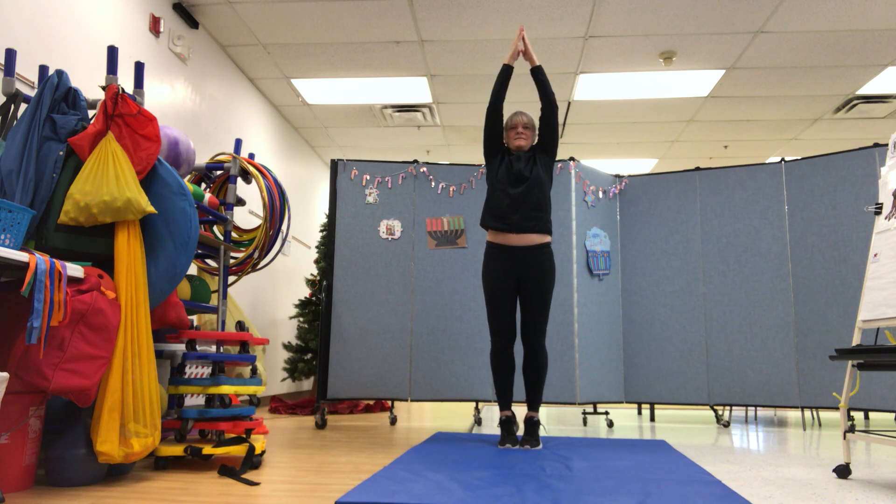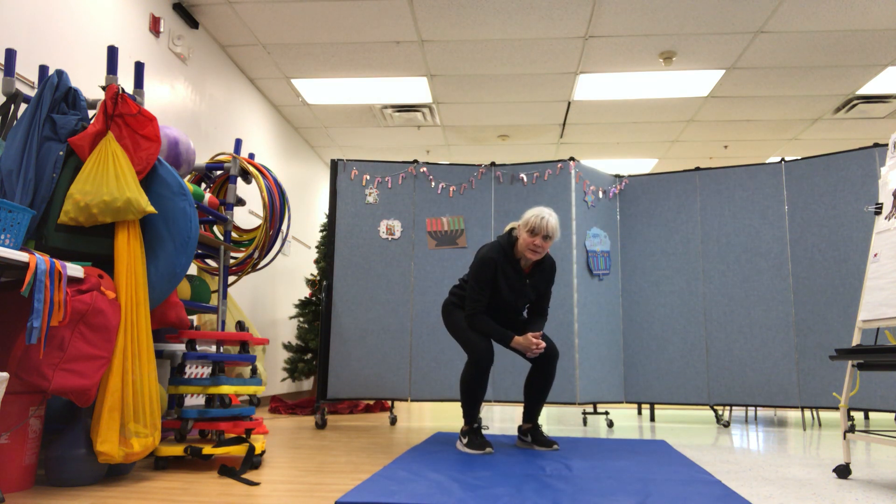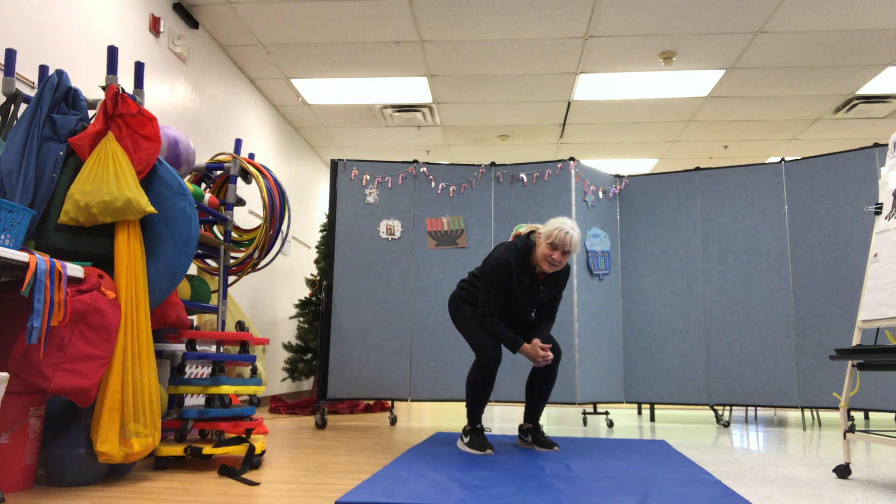Now sit like an easy chair, even if nothing's there. Now put your hands in your lap in the balancing act.